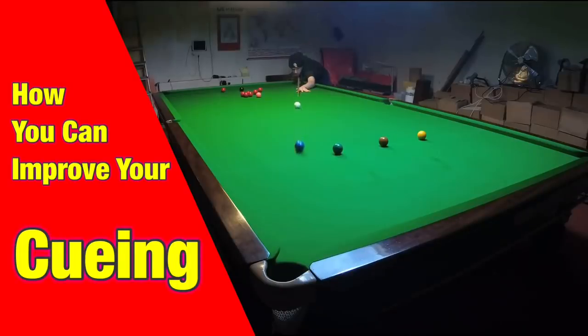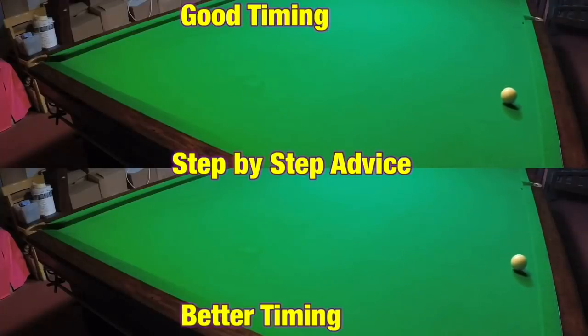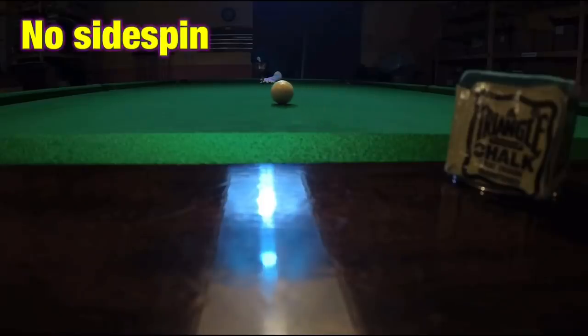The straighter you're able to cue in snooker, the more simplistic the game becomes. So what are the basic things that anybody can do to help their cueing technique, as well as exercises you can use to continuously improve your cueing?